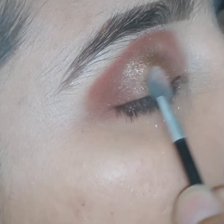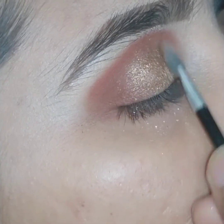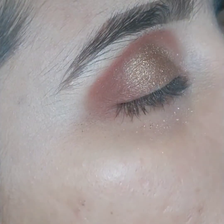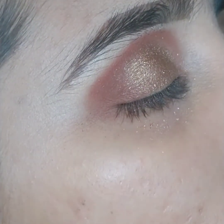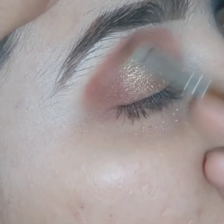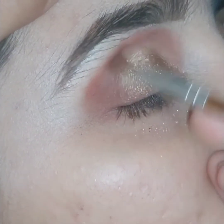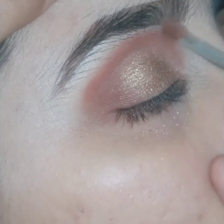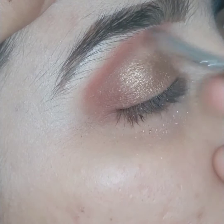Now we can see that both colors — the color in the crease and in the inner lid — are separate. So I am using a creamy skin color to blend both eyeshadows into each other. I am applying this color in the crease and blending it with the dark brown and pink color to give them a very smooth blended look with the inner eyelid color.